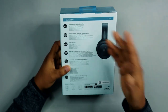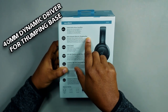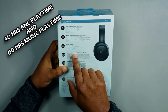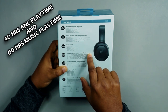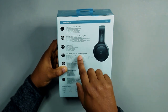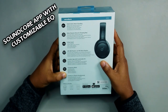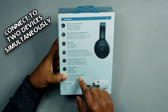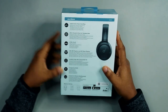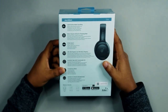Some of the specs include hybrid active noise cancelling, 40mm dynamic drivers for thumping bass, high-res sound, 40 hours of active noise cancelling playtime, and 60 hours of music playtime — so 40 hours with ANC on, 60 hours without. It also has the Soundcore app with customizable EQ, transparency mode, and connects two devices simultaneously, though you can only listen to one at a time.